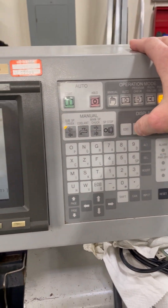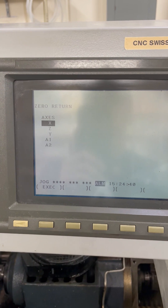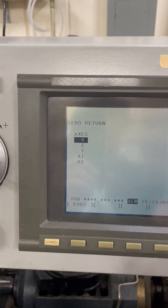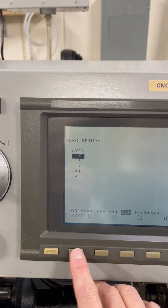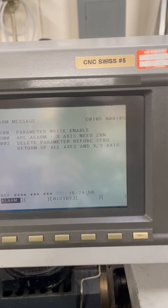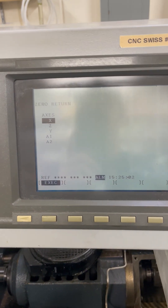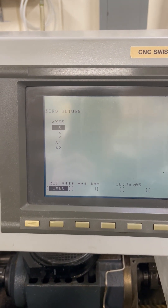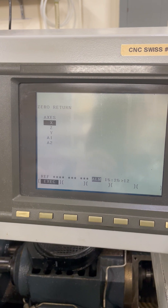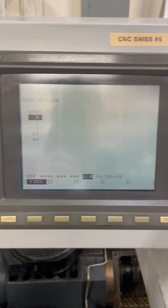Now we hit maintenance, cursor over to return, and get into the return screen. We need to move the cursor to X, which we already are on. We hit exec and we're expecting an alarm — which is this 'delete parameter before zero.' The book has us select maintenance again, back to the return screen, and at this point exec is highlighted and we're supposed to hit start. The machine is supposed to start moving, but I'm pressing start and nothing happens.